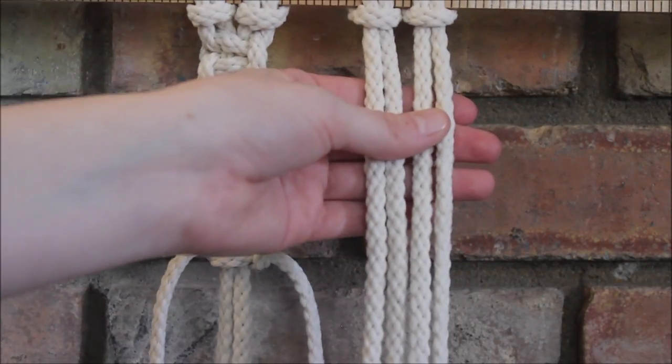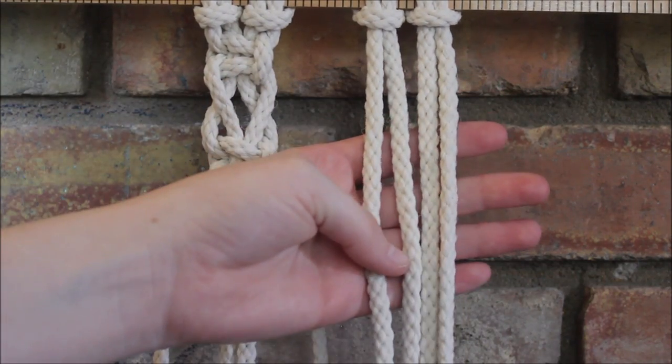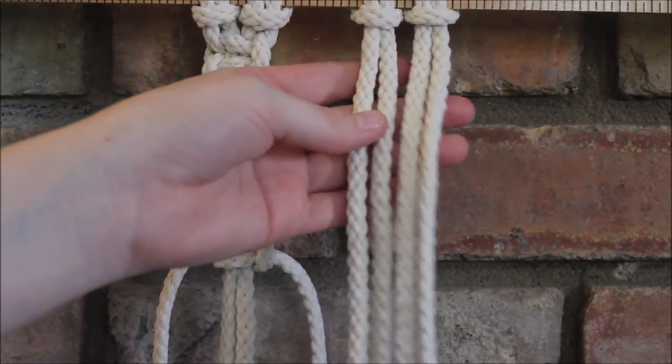Now for our second method, we're going to alternate between making right facing square knots and left facing square knots. So let's start again with our right facing.